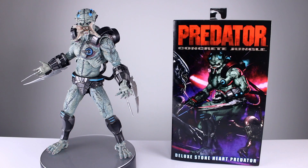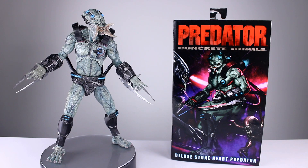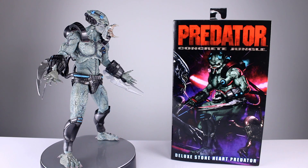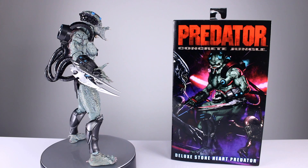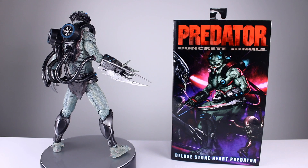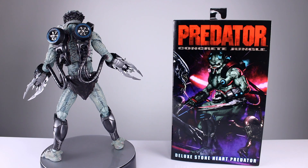Hey, what's up guys, this is Anthony from Anthony's Customs and for this review we are looking at NECA's Predator Concrete Jungle Deluxe Stoneheart Predator, which is one of the cooler things they've released. I never played the game but it's a pretty fun game if you're a Predator fan, and it gives us some cool designs. We got one figure from it before and now we have this one — this one's a big one so there's a little bit to talk about.